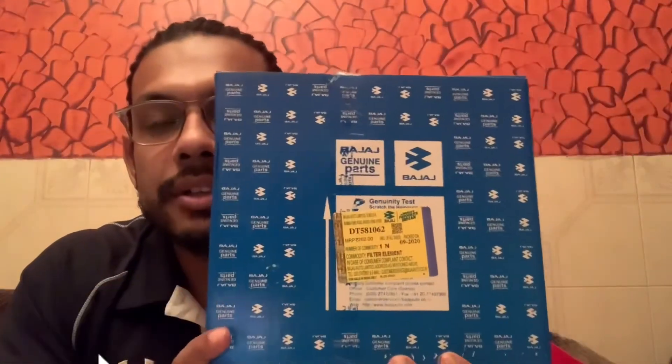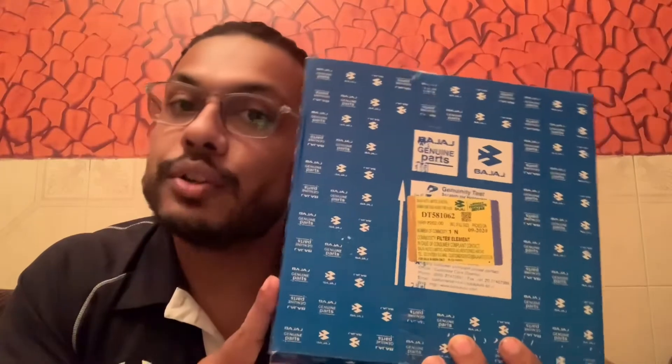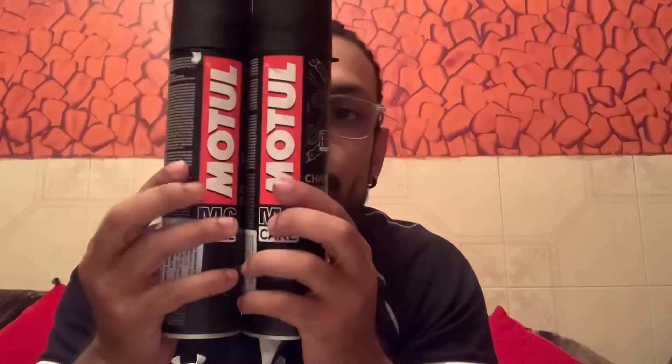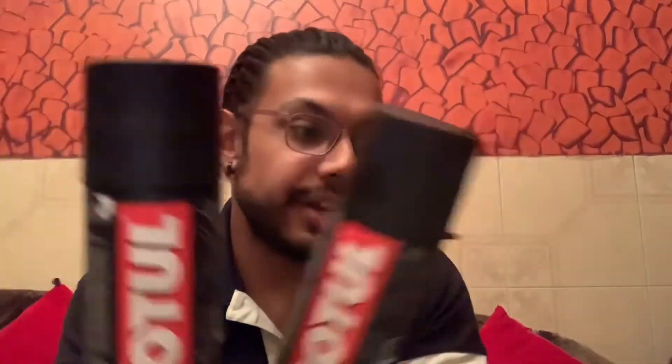This is the air filter — it is going to be a bit complicated to put it in, so I'll do that first. And last but not least, these two bottles: Motul Chain Clean and Chain Lube. Chain lube helps build a smooth drive for the bike, so this is very important.